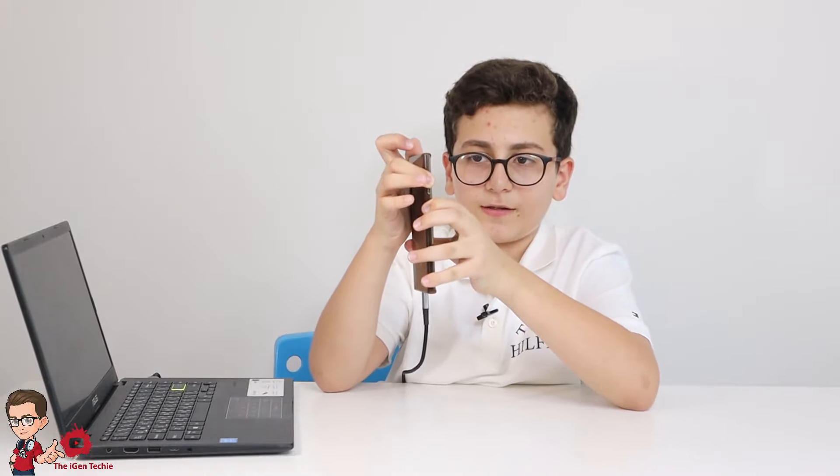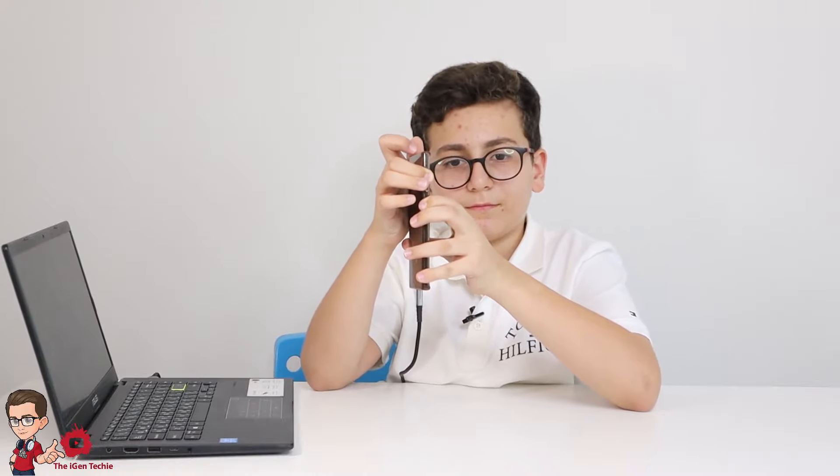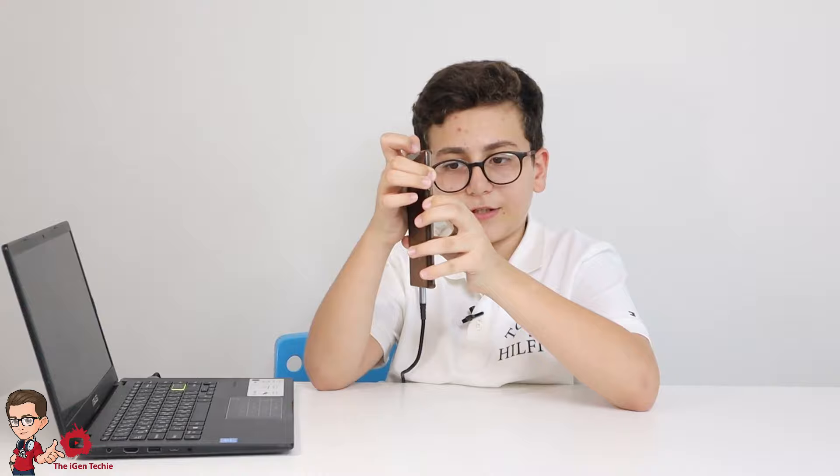Now here's how to do it: plug your phone into your PC and make sure it makes the sound so you know it's connected. Then press two buttons together — the power button and the volume up button. It will take a second.